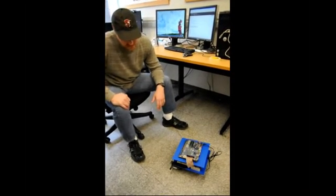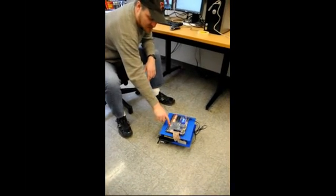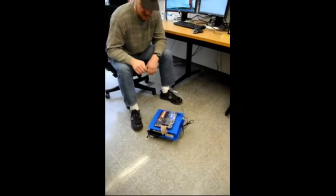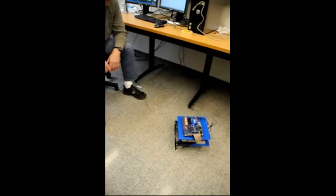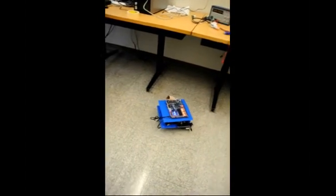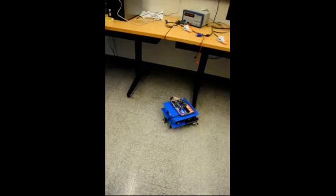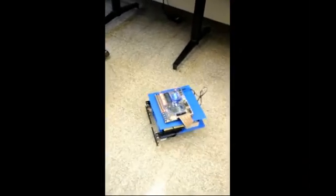Currently it is configured to go forward until it reaches an obstacle, hit the bumper, back up, rotate a fixed amount — which is changeable — and go forward again. Simple state machine, walk-around-the-room maze-following type protocol.